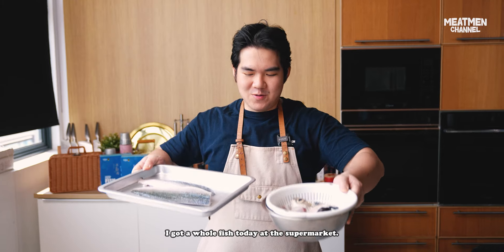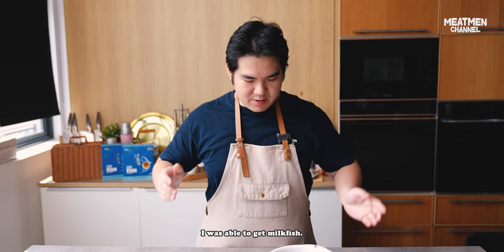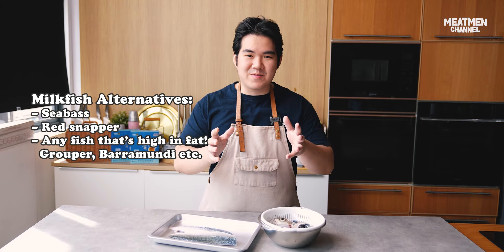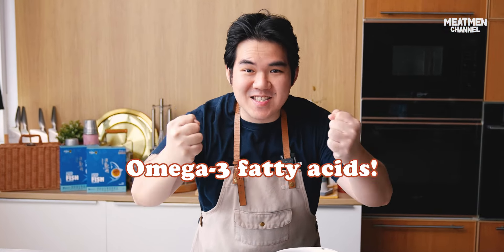I got a whole fish today at the supermarket — I was able to get milk fish. If you can't find milk fish, you can use red snapper or any fish that is high in fats, because we want the omega-3 fatty acids, which is very good for post-surgery healing.